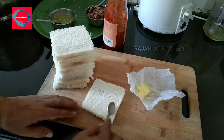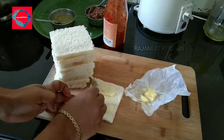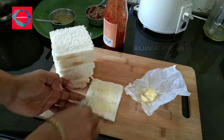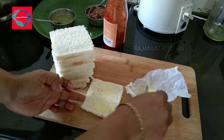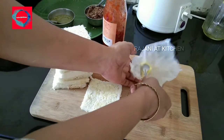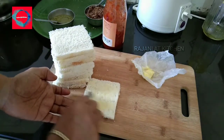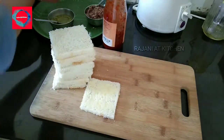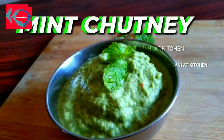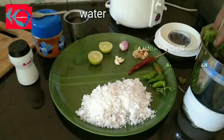I will add butter to the bread. I will add cheese sheets and cheese bread. I will add toast to the bread and butter on the bread.